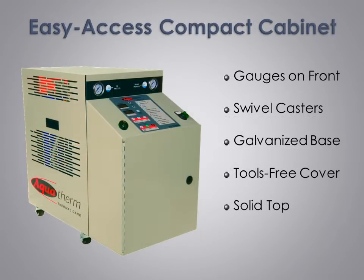Often overlooked, cabinetry is a very important part of a mold temperature control unit. With front facing supply and return pressure gauges, monitoring operation is quick and easy. There are four swivel casters for easy movement and location, and we use a heavy gauge galvanized steel base for durability. There is a unique single piece cover that simply lifts off without the need to use tools.